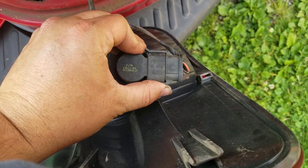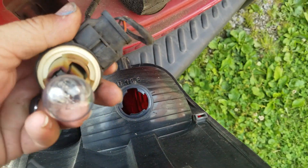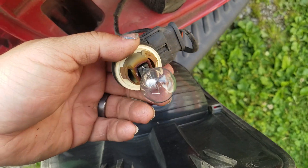What you do is come over to it, then twist it one way or the other, and then pull your bulb out.